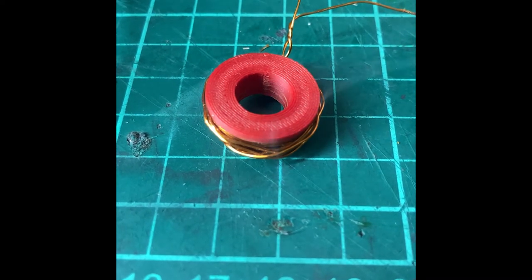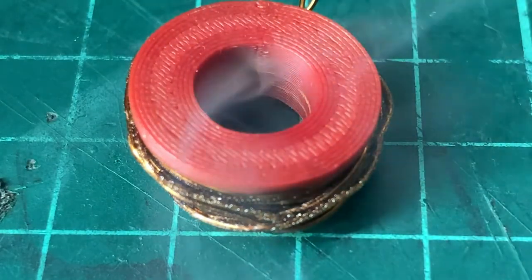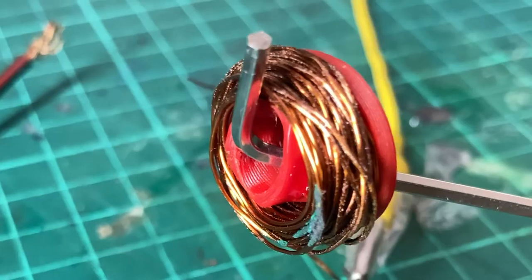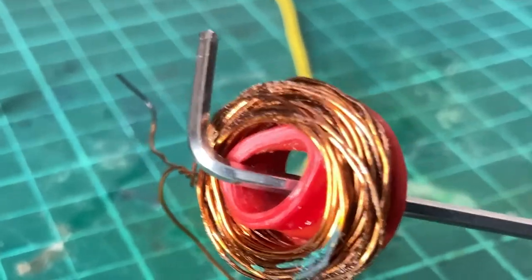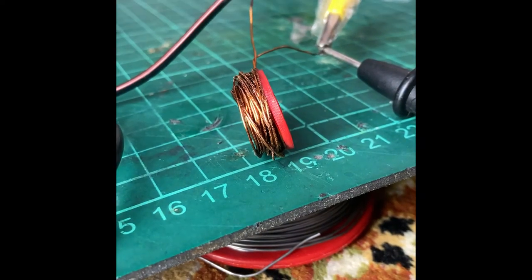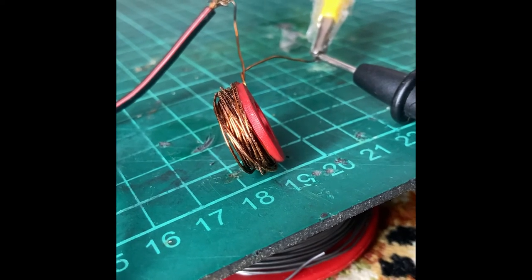Oh, it's melting! Look at that — oh boy, look at the PLA. It's really hot, I can't hold my hand on it. Let's continue — 10 amps — and it can't burn anymore. Actually, there is smoke.